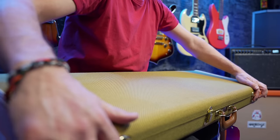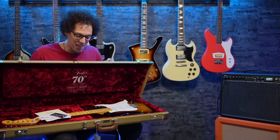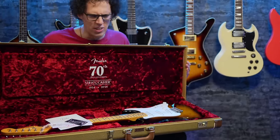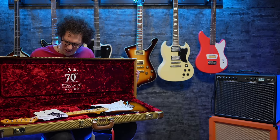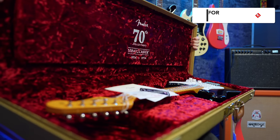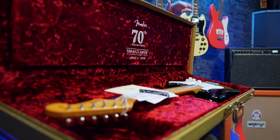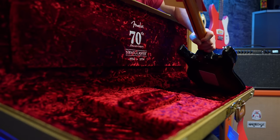Where are the latches? Just there. Okay, here we go. You ready? There's one more. Oh, that smell! Smell: 10 out of 10. Case for sturdiness and gorgeousness — a very high mark as well. Let's check out the guitar. I guess that's the most important part.